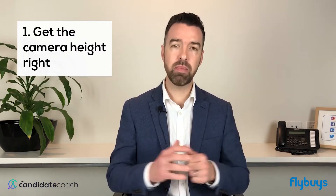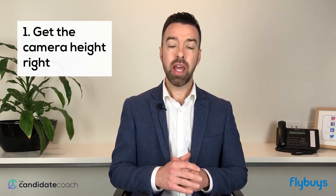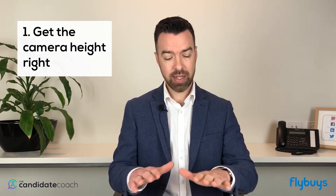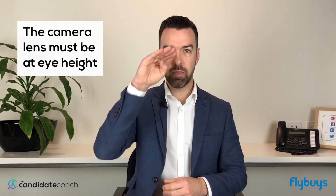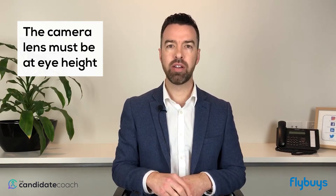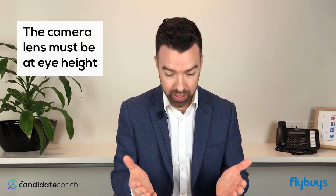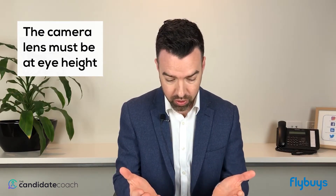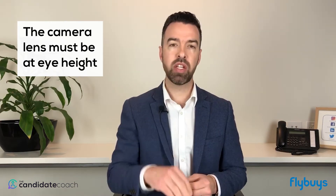There are four main things you really need to consider. The first thing is camera height. This is the biggest mistake that a lot of people make — getting the height of their camera wrong. If you've got a laptop sitting on a desk, you need to lift it up. The camera should always be at eye height. Imagine the lens of the camera is the eyeball of a person — if you are looking down at your laptop or phone, it's going to look back up your nose. So keep the camera positioned at eye height.